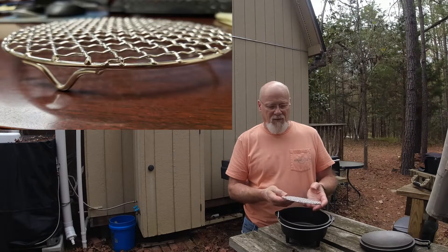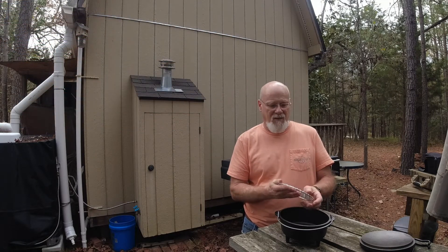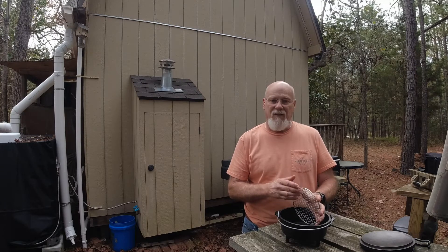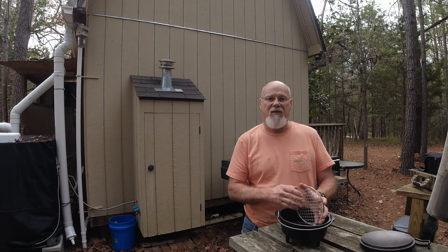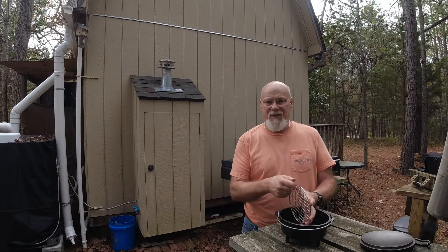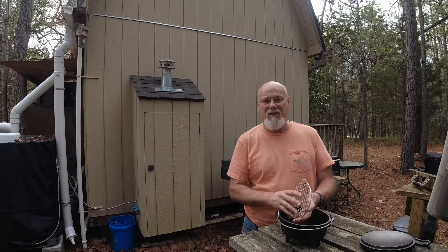You can cut the legs off like I did — it was easy. I used an angle grinder with a cut-off wheel, cut partially through, and then broke them off, then used a file to clean up the rough edges. You probably could just take pliers and break them off; I didn't want to take that chance.